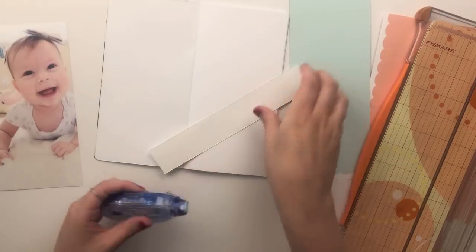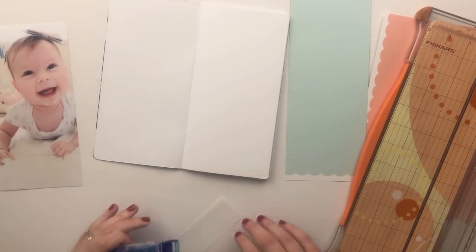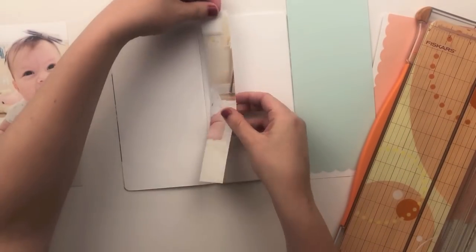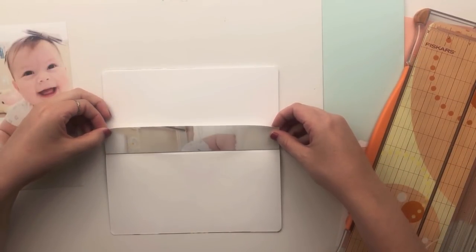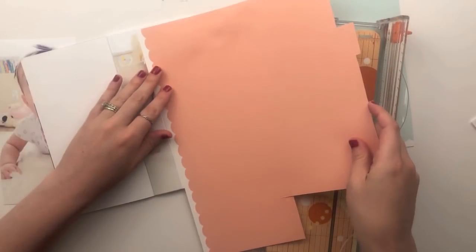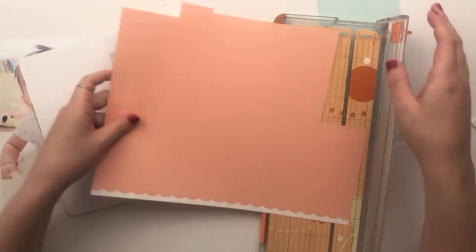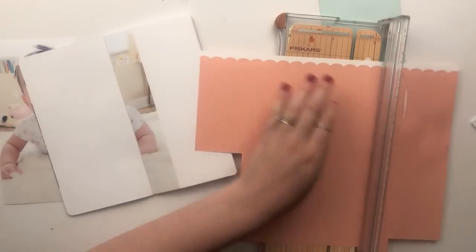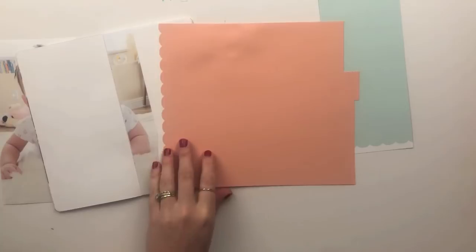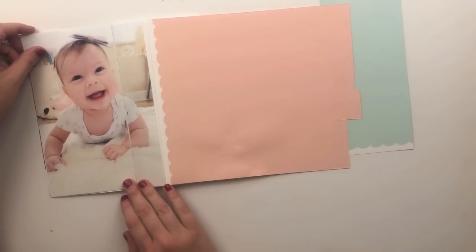I cropped it right where her arm was — I wanted to make sure I didn't cut it anywhere near her face. I did want it to come over into the next page. I could have cropped it to fit on just the left-hand side, but I really like the different look. I feel like it's a little more unique if it goes over onto the next page, and it gives a nice transition into the pattern paper.